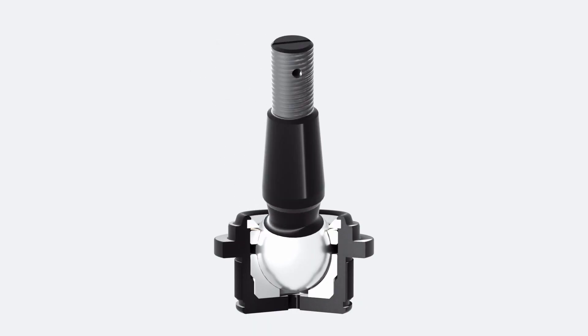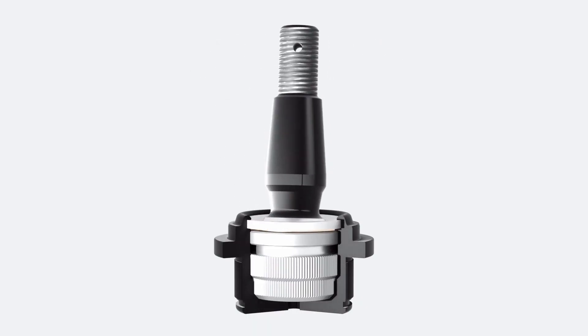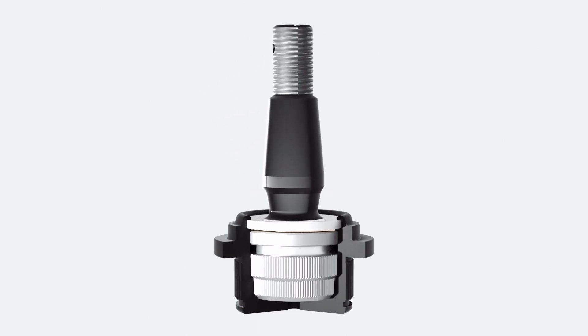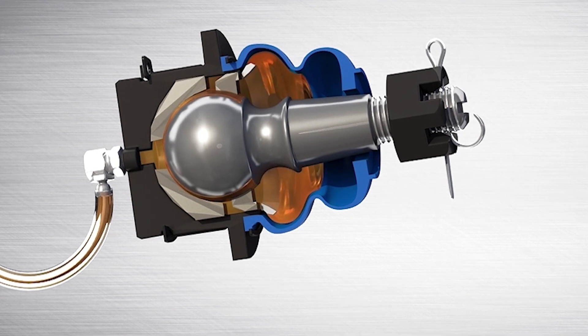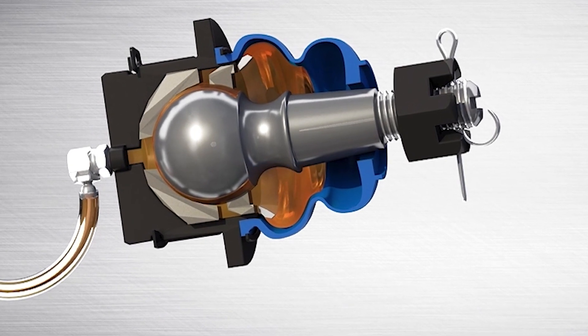Regular re-lubrication promotes extended part service life and continued trouble-free operation. It also flushes out contaminants and other debris, minimizing wear and corrosion on internal part components when compared to a sealed part.